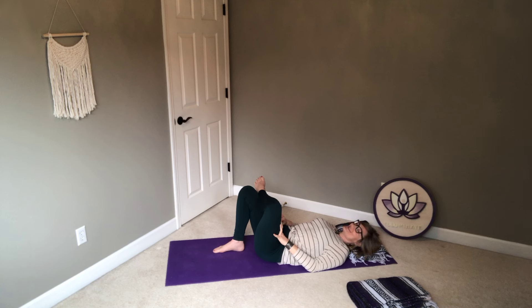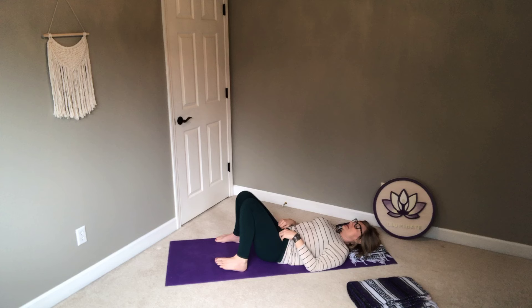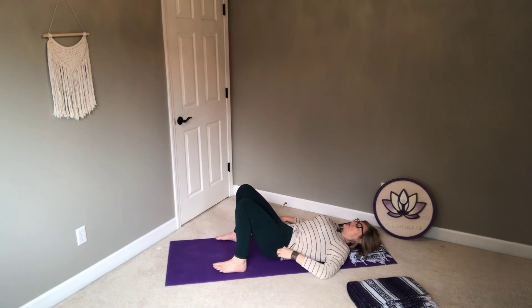About five more breaths on this side. Then slowly releasing, bringing those legs again to rock side to side. From here we'll do one more stretch.